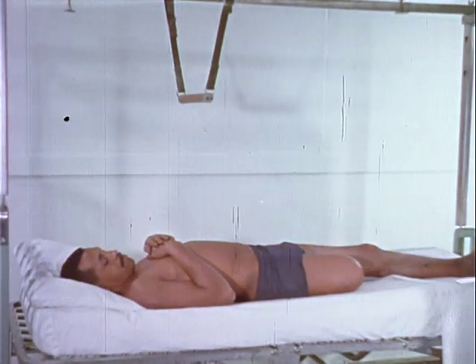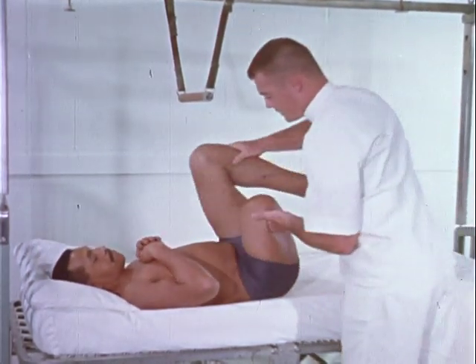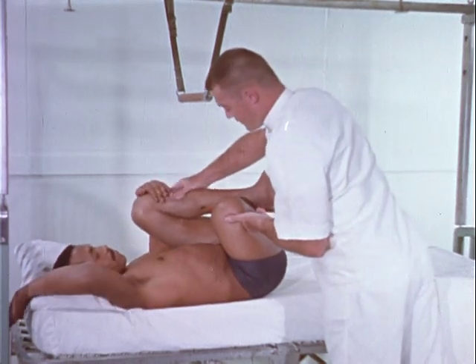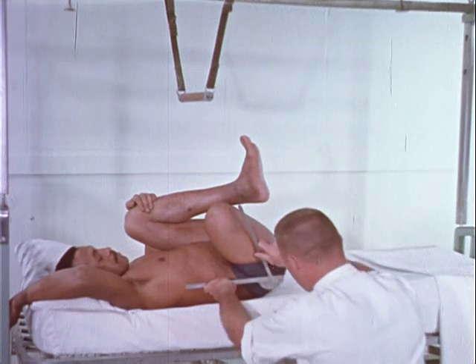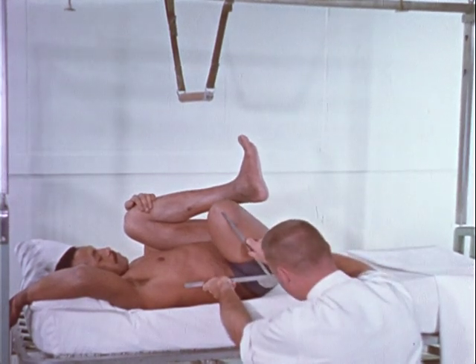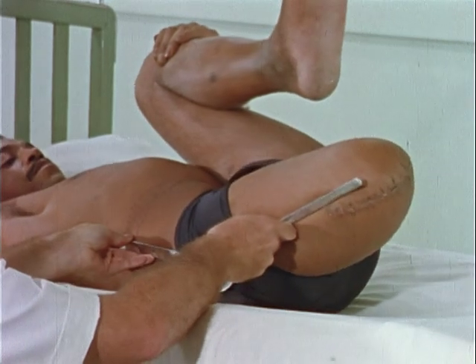One concern of the physical therapist is that of maintaining normal joint range of motion of the remaining lower extremity joints. This is accomplished by strict adherence to proper bed positioning and through the use of active range of motion exercises.